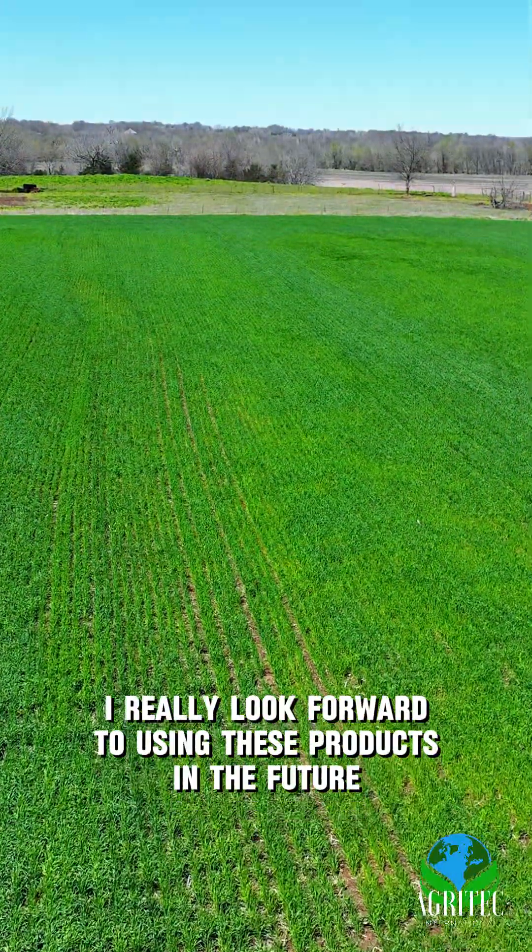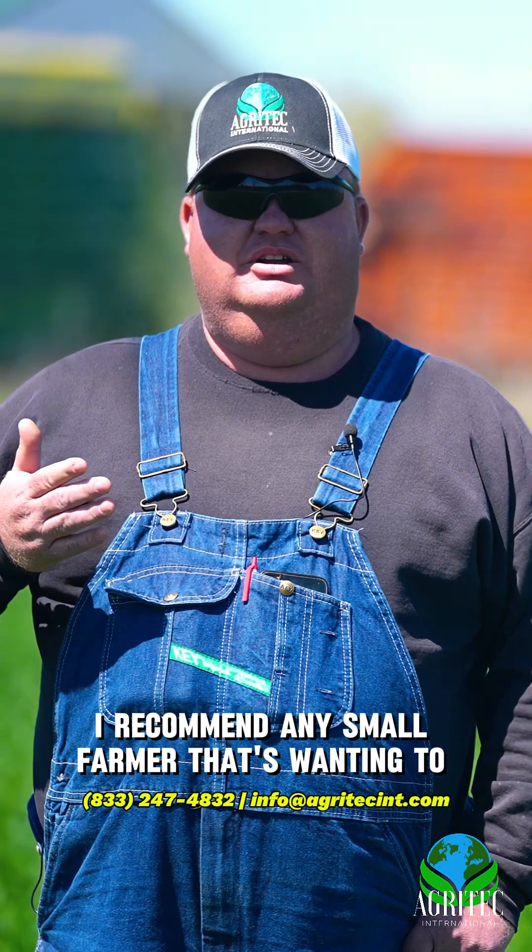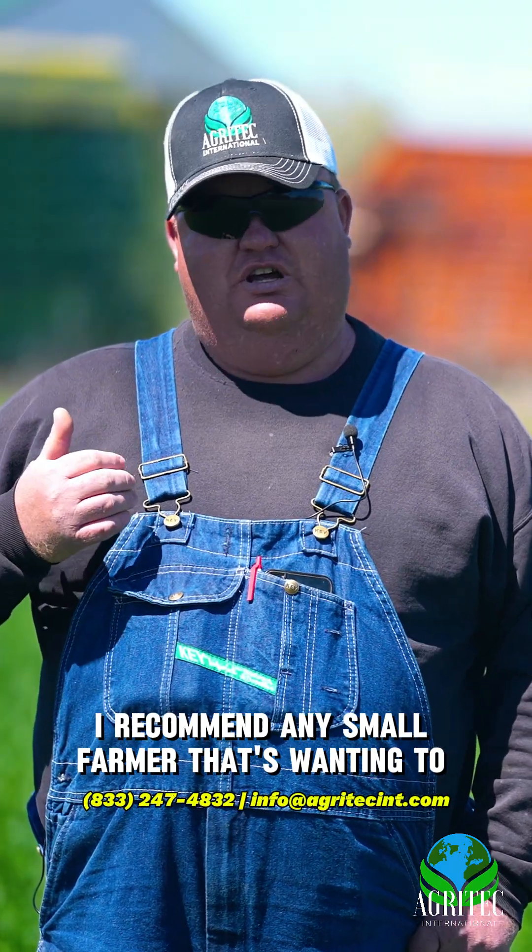I really look forward to using these products in the future. Dealing with the company has been wonderful. I recommend any small farmer that's wanting to up their production — they need to look into Agritech.